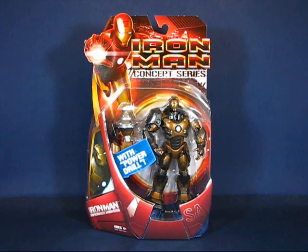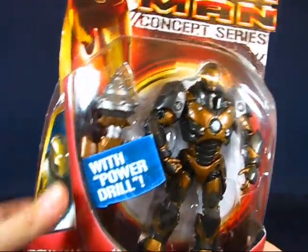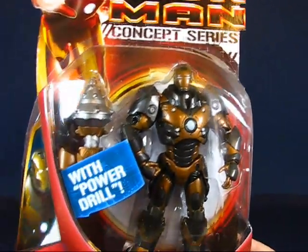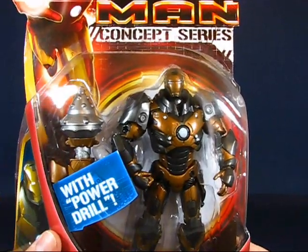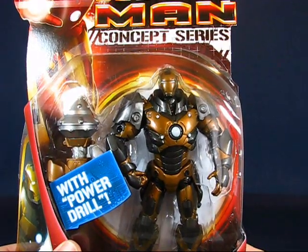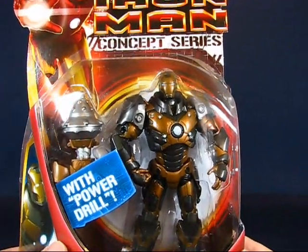Taking a look at the figure here in the package, you can see the Subterranean Armored Iron Man. He comes with a power drill accessory, and I believe this is a repaint of the Heavy Artillery Armor Iron Man.